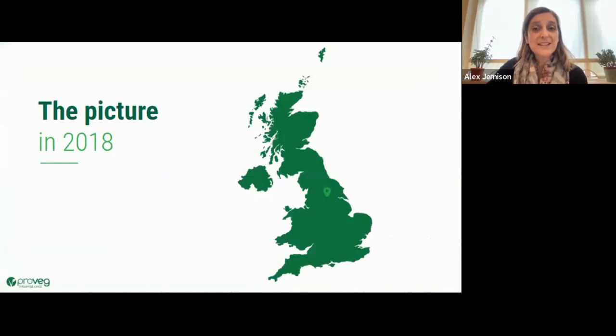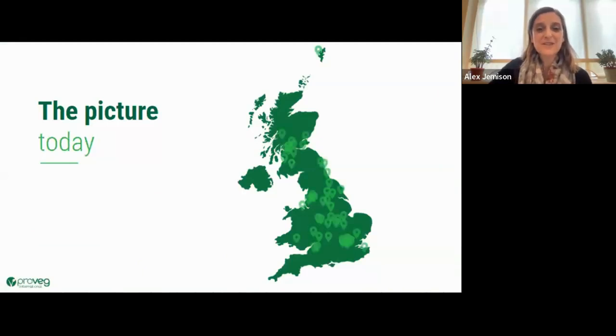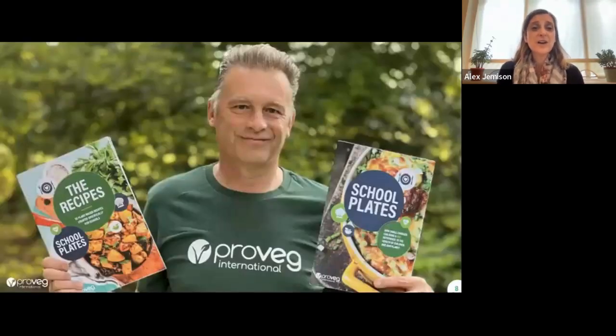In 2018, ProVeg worked with just one council in the middle of the UK. Now it's a very different story — we're working with a quarter of all authorities in the UK. As you can see, the map is peppered with lovely little green blobs. Please stay ahead of the curve with us, because this is the way things are moving.